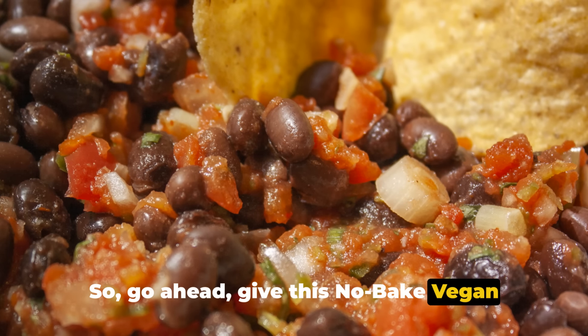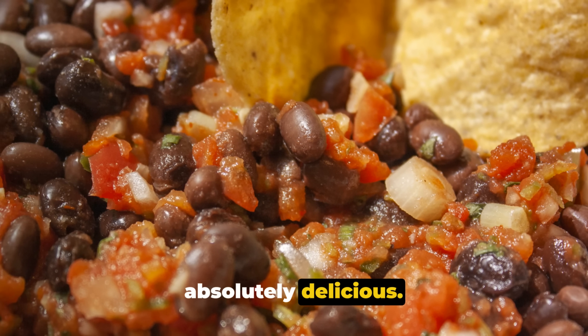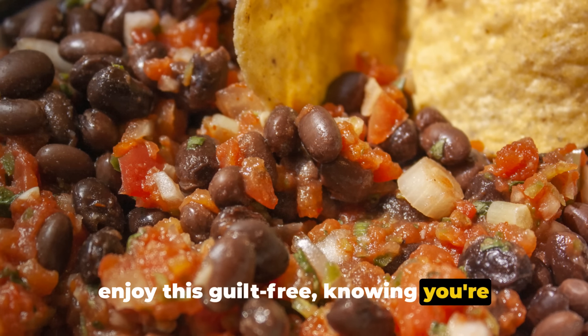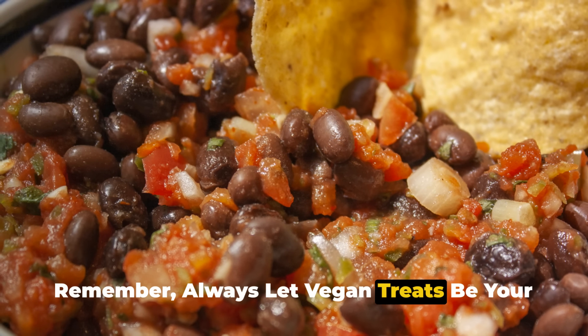So go ahead, give this no-bake vegan Mexican bowl a try. It's quick, it's easy, and it's absolutely delicious. And the best part? It's vegan. So you can enjoy this guilt-free, knowing you're doing good for your body and the planet. Remember, always let vegan treats be your sweet escape.